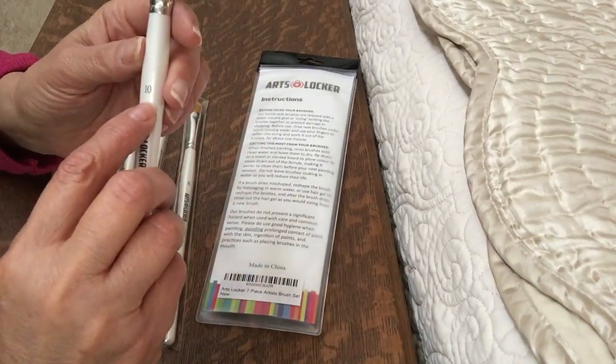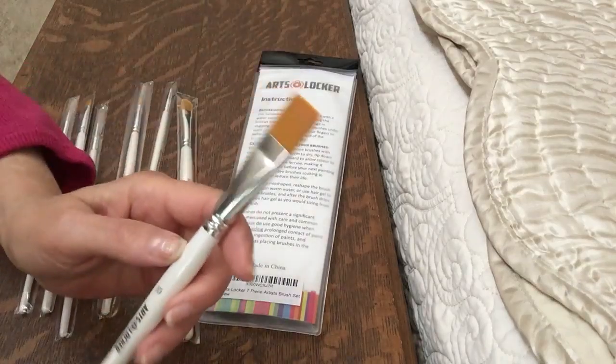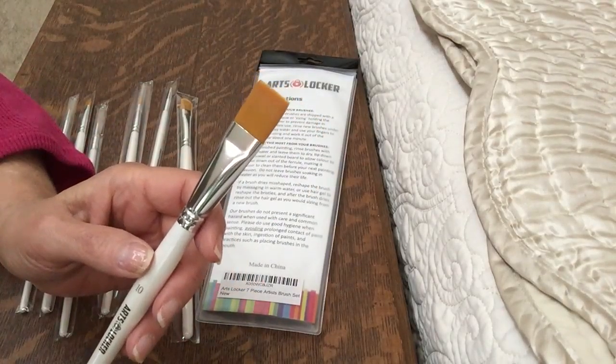They do have the numbers on them — number 10 brush, number nine, number three — and great for beginners. Thank you.